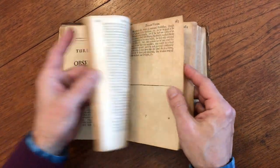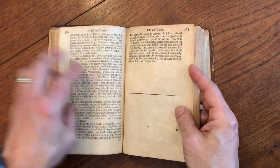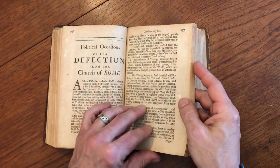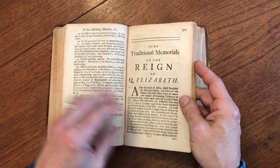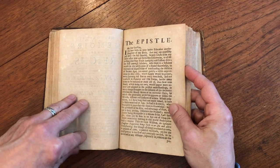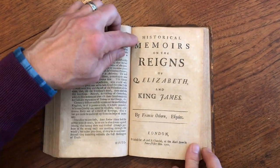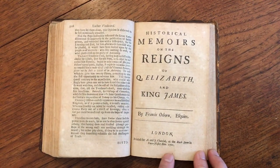Look at this — the greatness and the corruption of Rome. Might be worthy of revisiting topics like that today in contemporary America and our society as it spirals out of control.